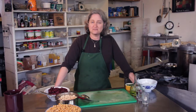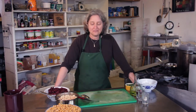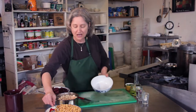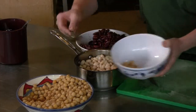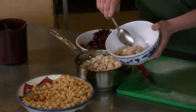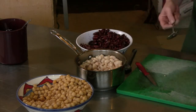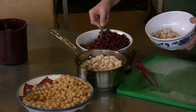Once you get your beans ready you can put it together in a minute. I have some garbanzo beans — I soaked them overnight, changed the water, and cooked them for about an hour and a half. You can use canned garbanzo beans. Here are white cannellini beans, they're like white kidney beans — soaked overnight, changed the water, cooked them for about an hour. And then some red kidney beans.